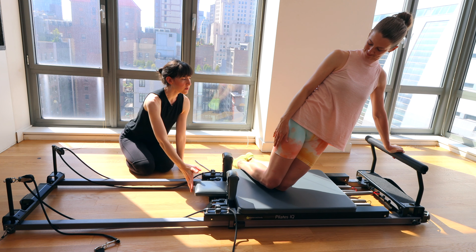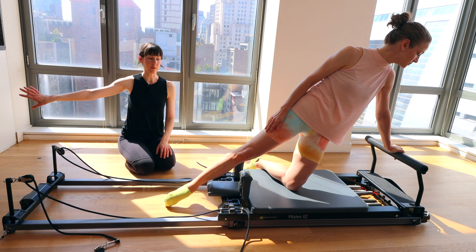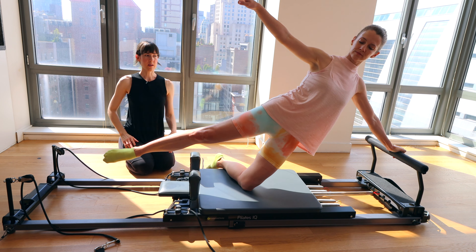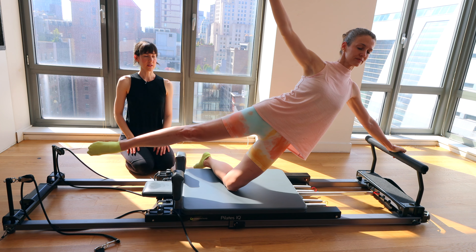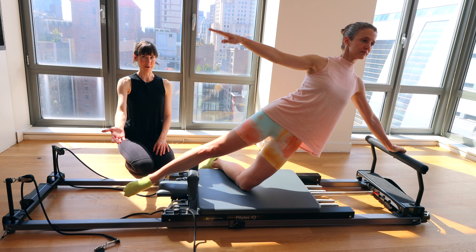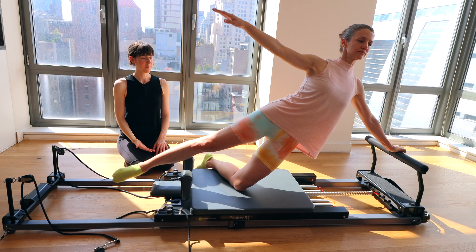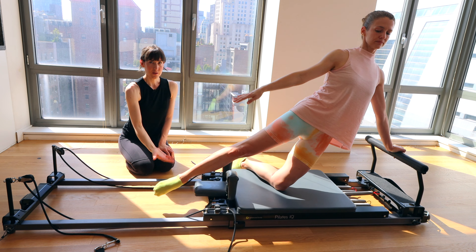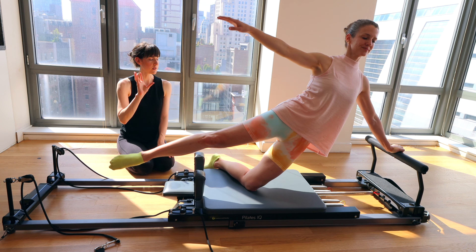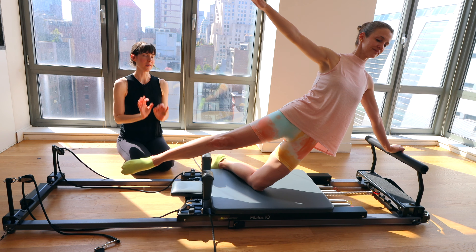Now we're going to spice it up a little bit. Close the carriage all the way. Extend your right leg over the shoulder rest so the leg is straight. Begin playing with drifting that leg up and down — you're still in that same prep position. The leg lifts up each time you press away. This can go as high as you feel comfortable and stable with — it does not have to be a super wide range of motion. If this feels very doable, you can keep the leg lifted up the whole time.